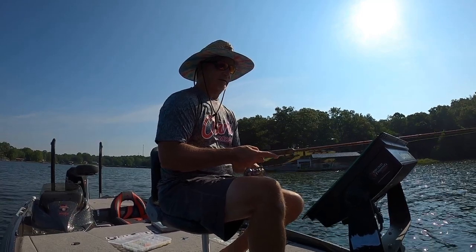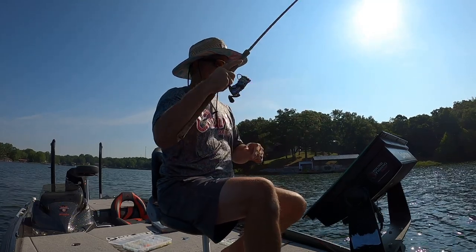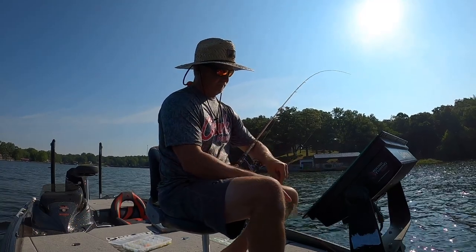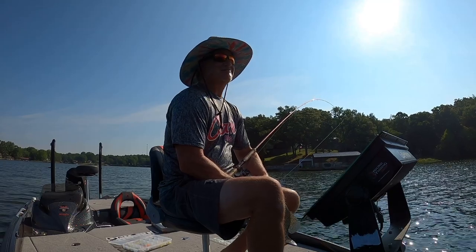It's still a good fight. We're constantly on piles and the only thing that really changes is we might have to move to more piles, but the fishing's awesome. We're just smoking them right now.